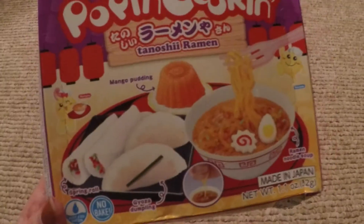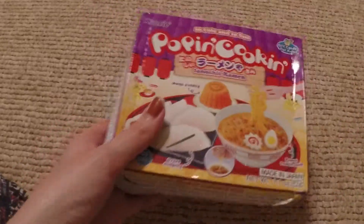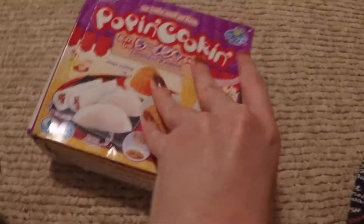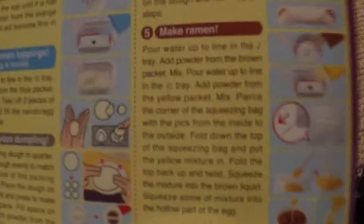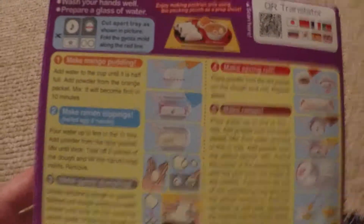I'm going to be trying this one next. It's ramen and mango pudding and gyoza - I'm sorry, I'm from the south, I'm not very good at these words. Dumplings. What are the instructions? I actually really like making the noodles because I've seen it online and it looks extremely satisfying. Let's try this out.